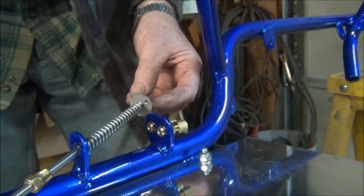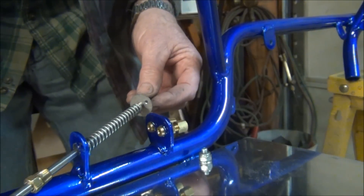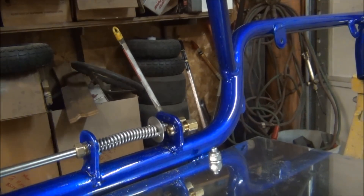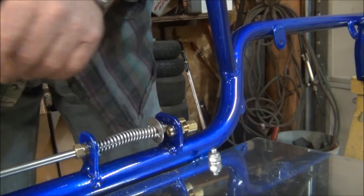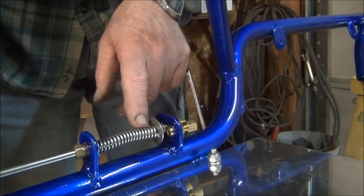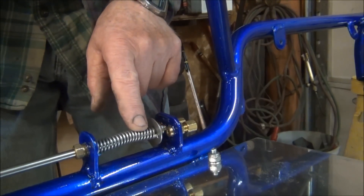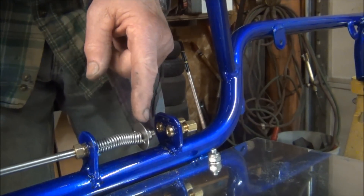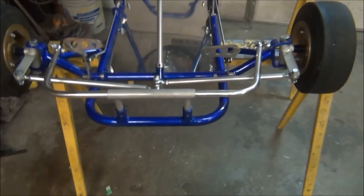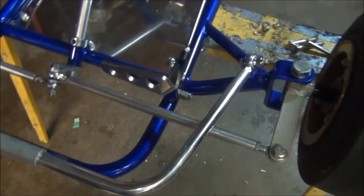A stuck throttle out on the track may get you hurt or somebody else hurt. So always think safety when you set all this stuff up — these carts can be fast and they're not just a toy. You want enough thread on your rod so that when your throttles are hooked up, this spring should bottom out when the throttle is full open, so you can't twist the throttle shaft off in your carburetor. Since we were last down here, the throttle is hooked up and the front bumper is also installed.